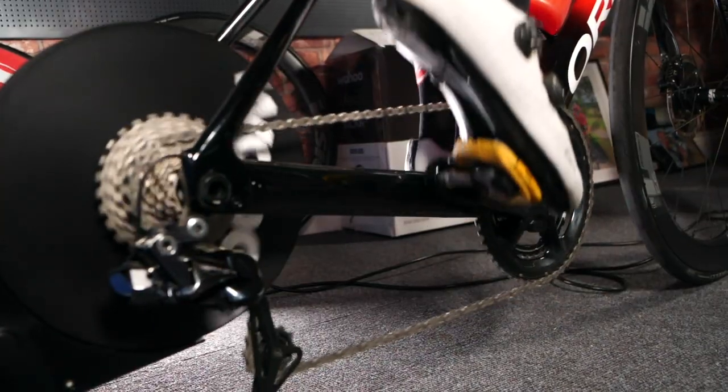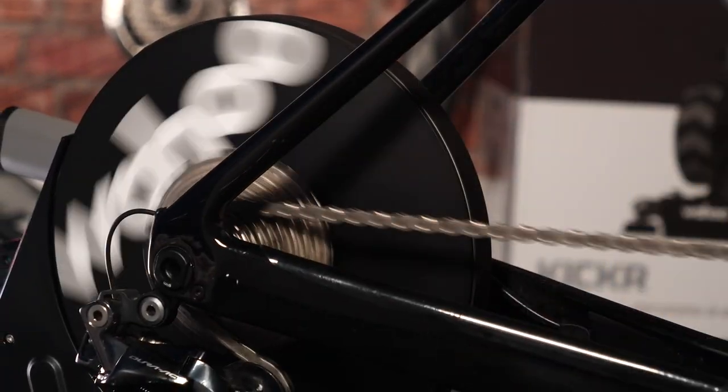You can think of the spin-down test as pressing tare or zero on a set of weighing scales, but on the new one — the fifth gen — it's automatic. It just does it for you. It just works, which I think is a massive improvement and something I'm very glad to see.